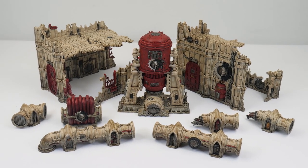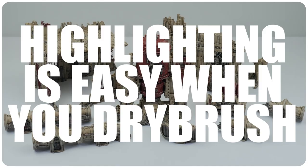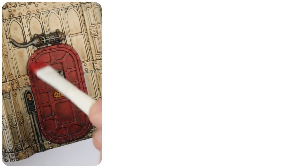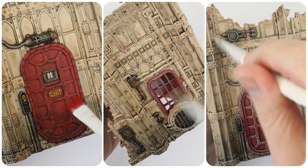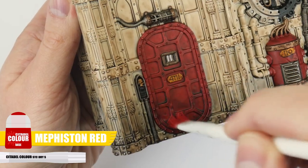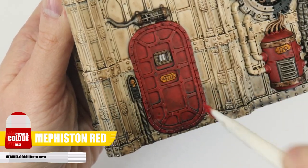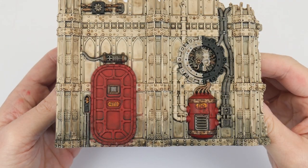Let's continue to bring out all the details next with some highlights. In this section of the tutorial I'm going to show you how using some dry brushing we can really bring out all that detail. Because the terrain has larger areas of detail this makes it perfect for dry brushing, making it a quick process to get it all highlighted. Let's start by dry brushing the red areas with Mephiston Red. This is going to help brighten these areas back up making them more of a feature. We can make this quite a heavy dry brush so it builds up on the flatter areas as well as the edges.